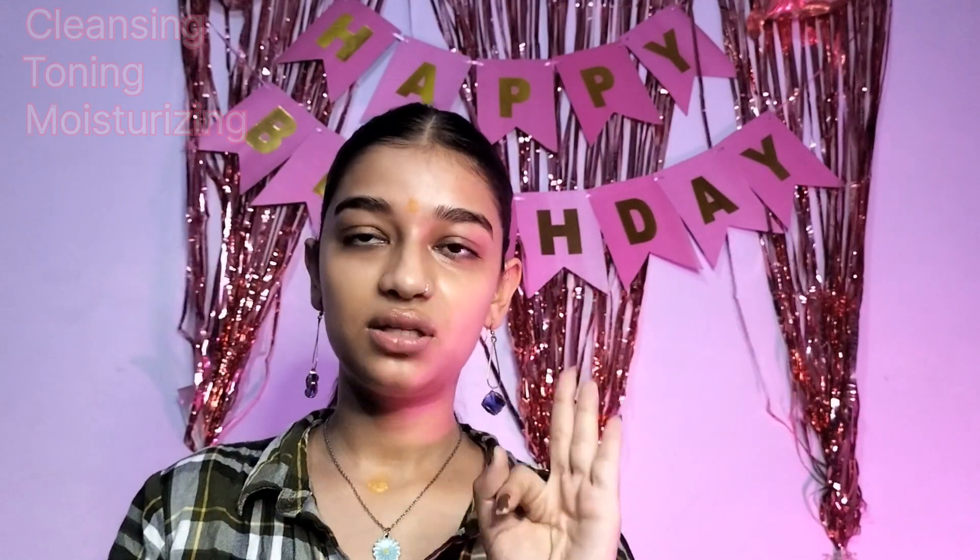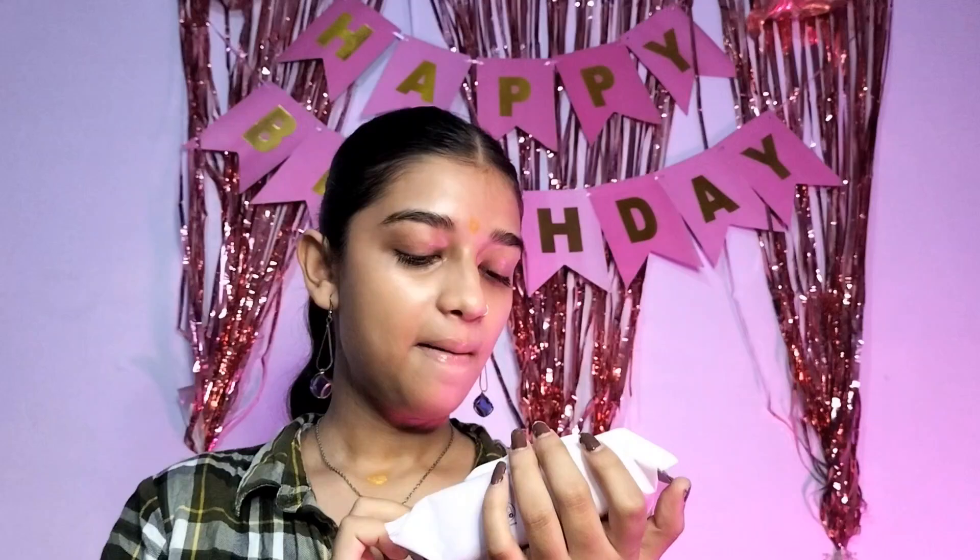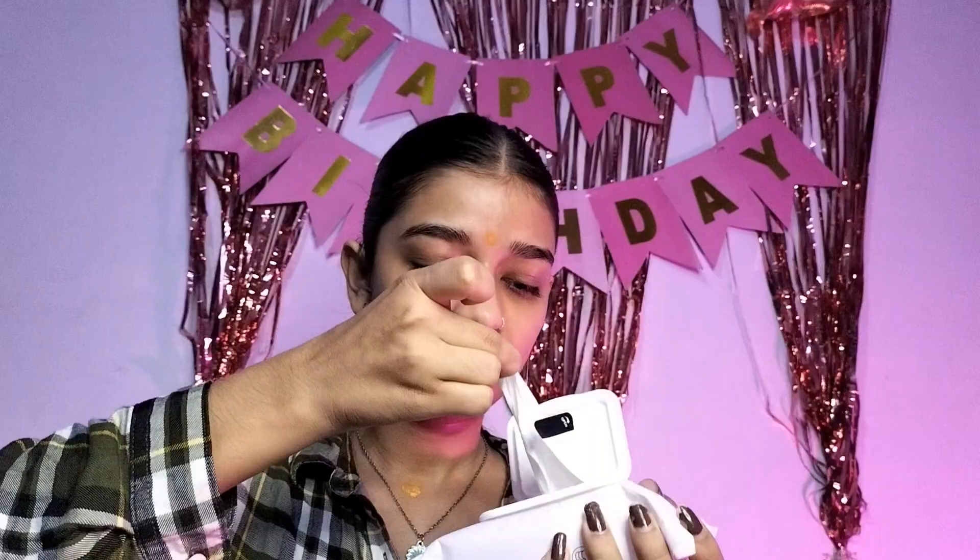Cleansing, toning, and moisturizing. For cleansing I have Mars makeup remover wipes. This brand is much more affordable — all products are around 500. There are 30 wipes and this was 100 rupees for me. The fragrance is so fresh. Let's clean our face a little bit.